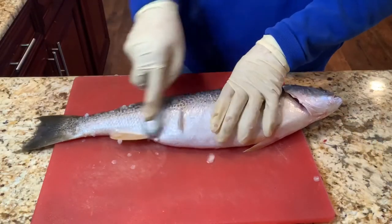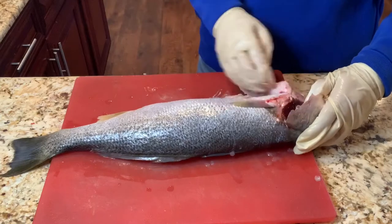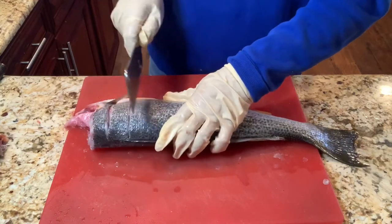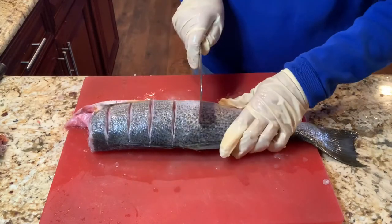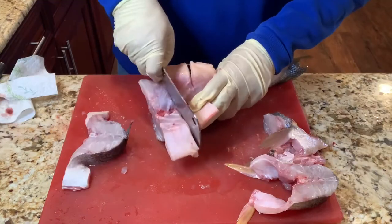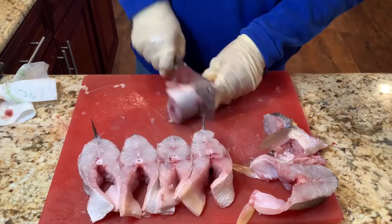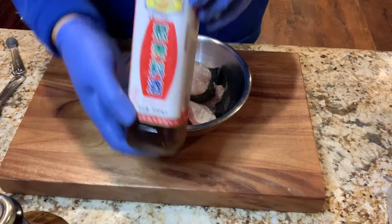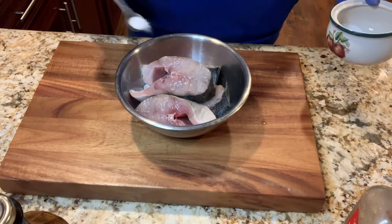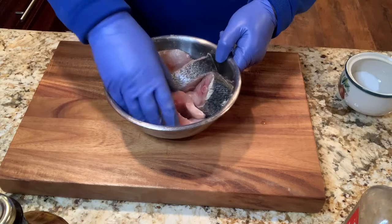First, remove the scales. Then open the abdomen and remove the guts. Cut the fish into two-inch pieces. Add two tablespoons of ginger and scallion-flavored cooking wine. Add one teaspoon salt and one teaspoon white pepper. Marinate the fish for 15 minutes.